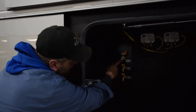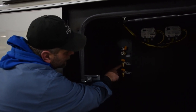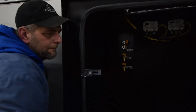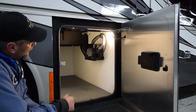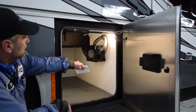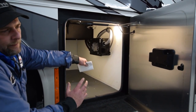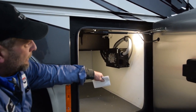Up here is your customer supply. This is your tank drain, your primary tank drain, your secondary tank drain. Another storage compartment — it's a big one. The only thing in this particular compartment is your surge guard protector, which is your transfer switch from switching from shore power to generator power.